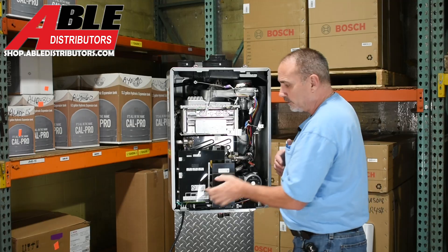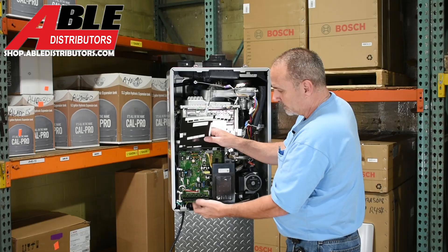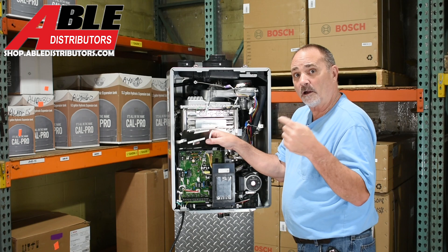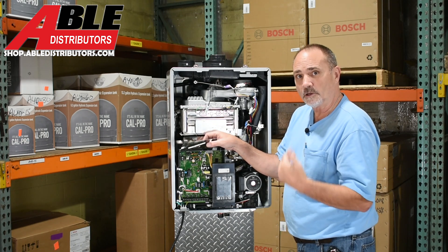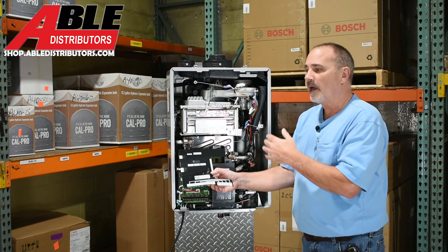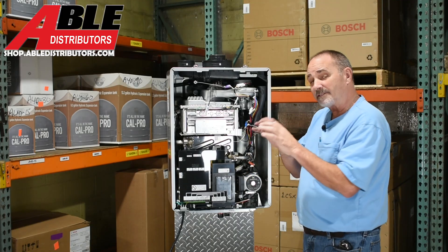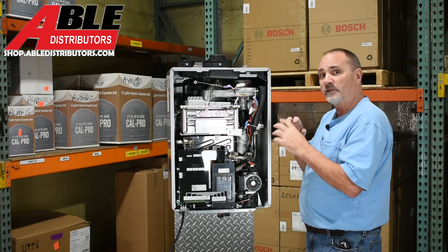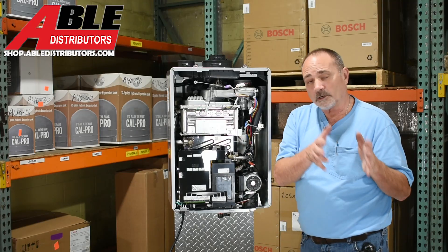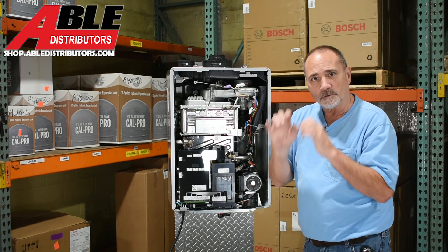The primary heat exchanger is stainless steel, and there's a flat plate back here. Behind the black plastic shield are all the connections. You can do four zones on this — each zone has an R, W, and C, so you can run a smart thermostat for each zone. Zone three is marked AH, meaning you can designate it as a hydronic air handler zone. Zone four can be a regular zone or the special zone for domestic hot water recirc.